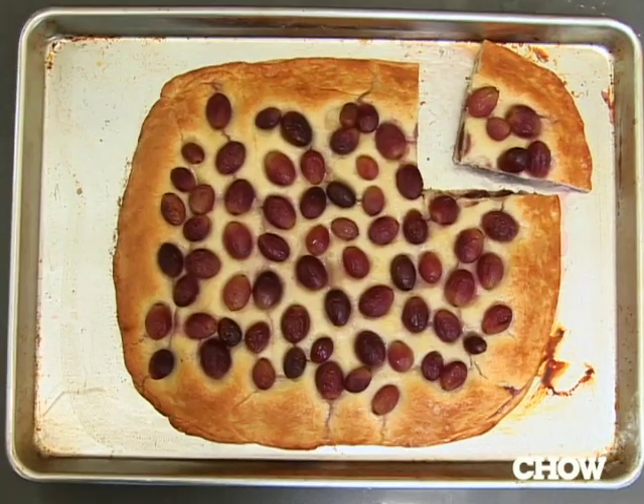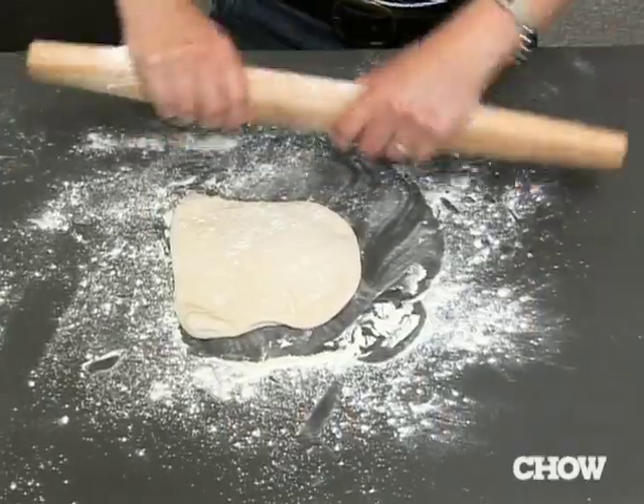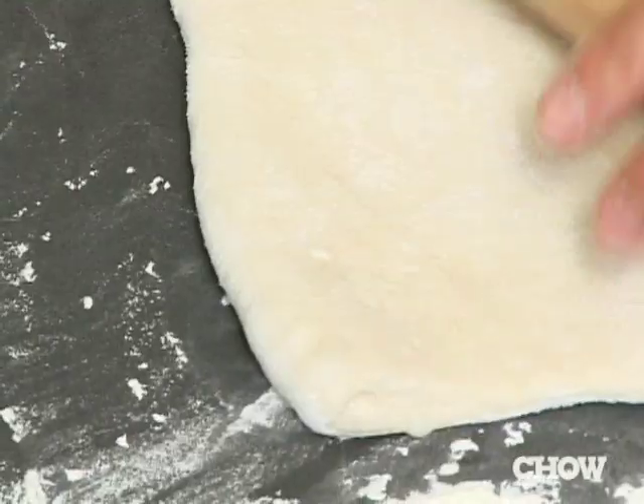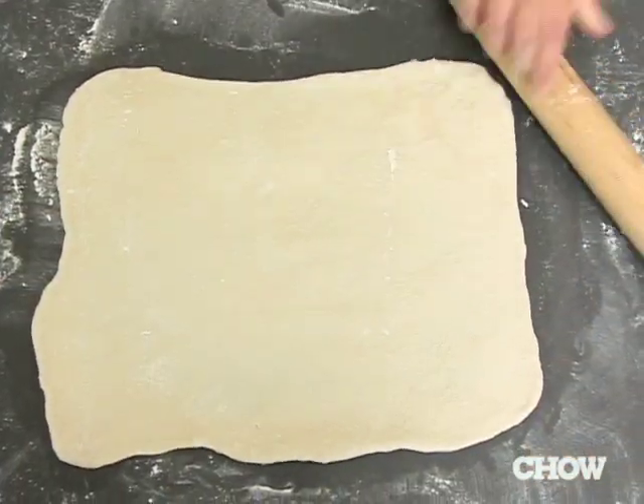Here's how you roll dough into a rectangle for things like our grape and grappa focaccia. Instead of rolling evenly to each edge like you would for a round dough, you want to start from the middle and go towards each corner, and that will make it into a rectangle.